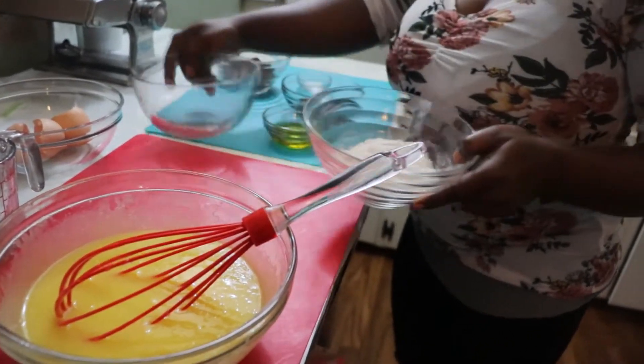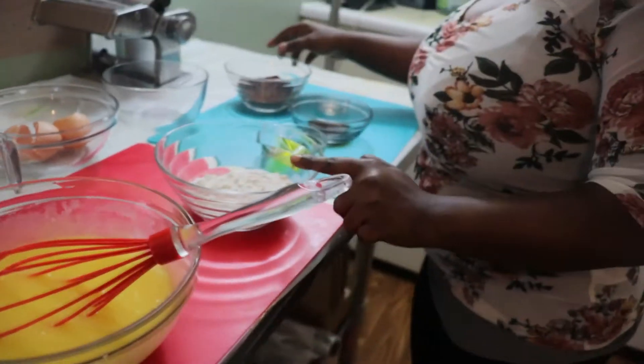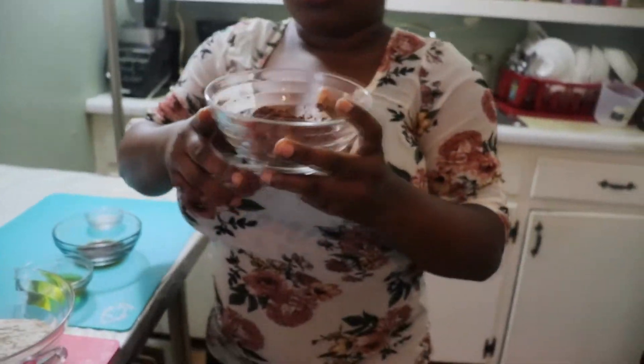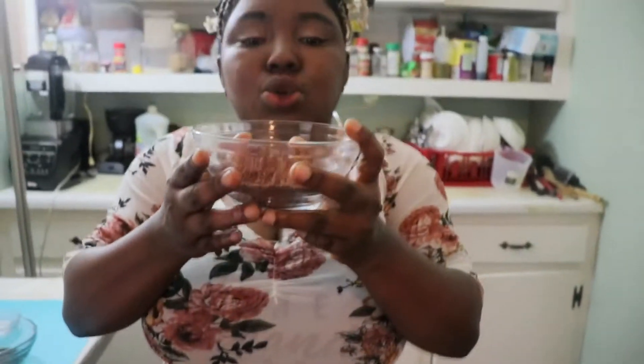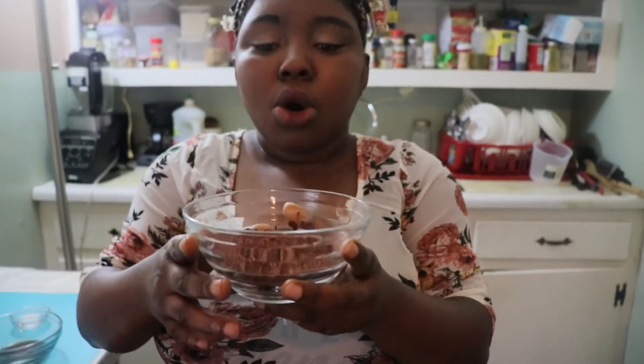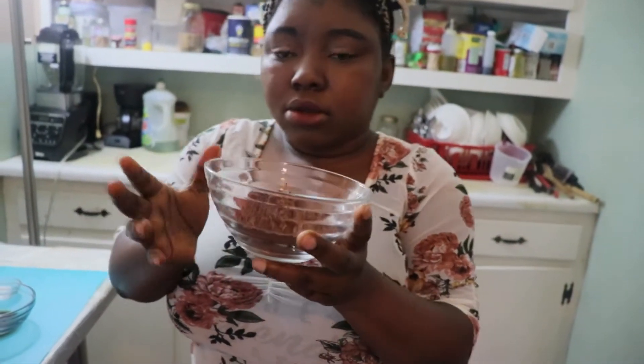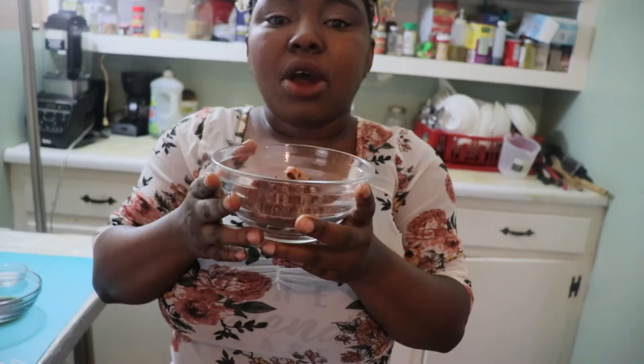Now we'll combine our dry ingredients together. This is flour and this is cocoa powder. When you are buying your cocoa powder, you will need to buy the one that is unsweetened — no sugar in it. That's what we need for this recipe.